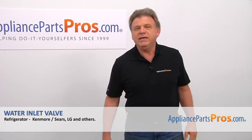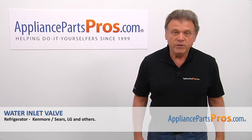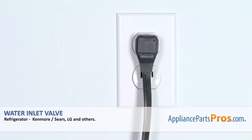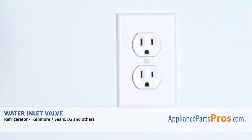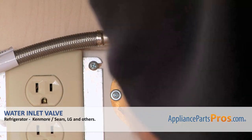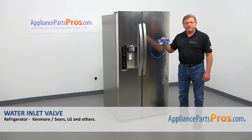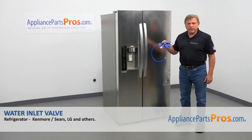Hi, I'm Simon with AppliancePartsPros.com. Today we're going to show you how to repair your appliance. Are you ready? Remember, anytime you work on your appliance, make sure it's unplugged or the circuit breakers are off so there's no chance of electrocution. Also, you need to turn off the water to the refrigerator. In this video, we'll show you how to replace the water inlet valve in an LG refrigerator.